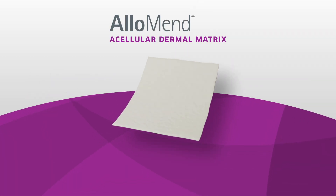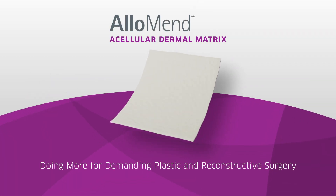AlloSource, one of the largest tissue banks, created AlloMend Acellular Dermal Matrix Allografts, or ADM, for demanding plastic and reconstructive surgery.